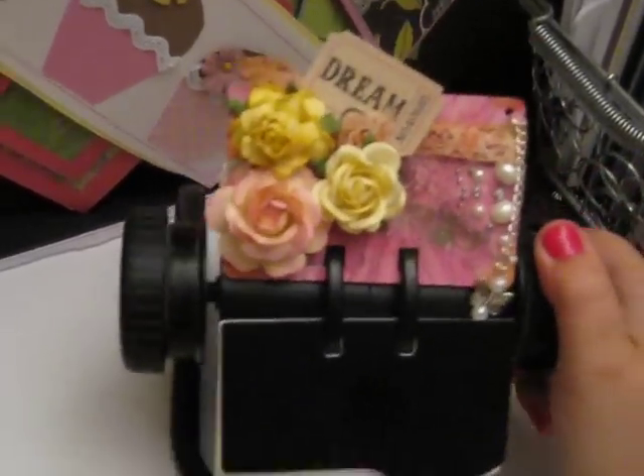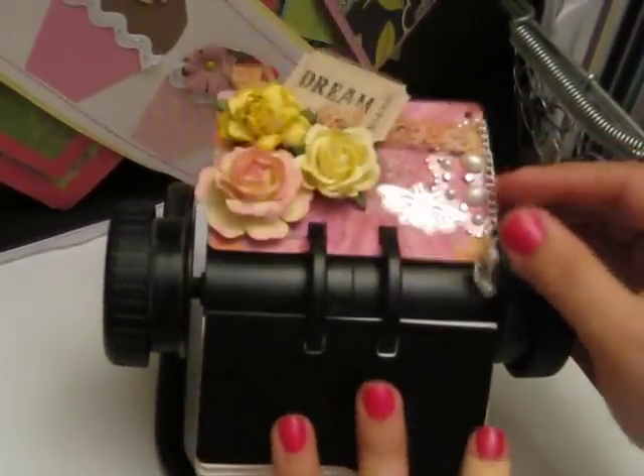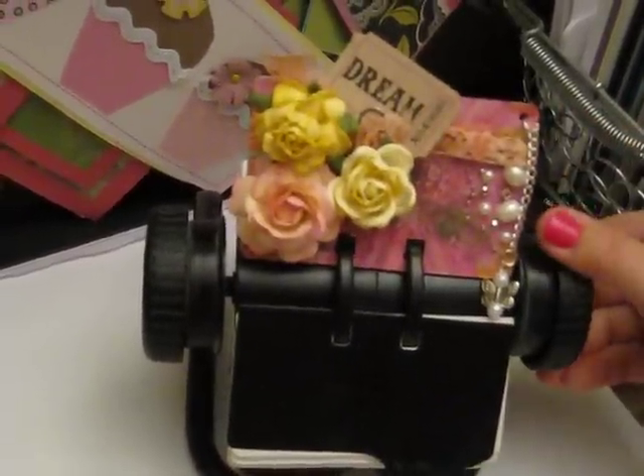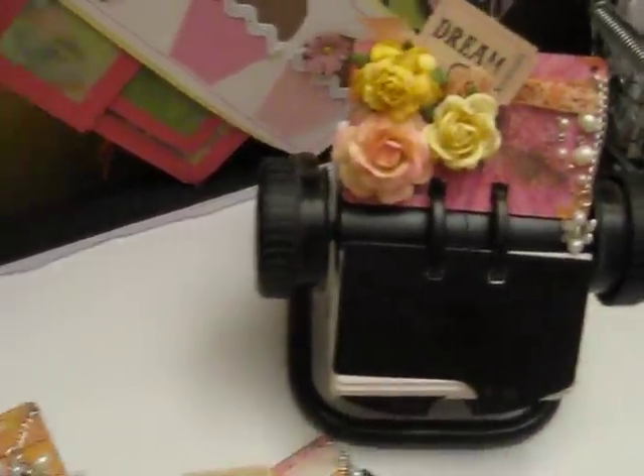Here's the Rolodex holder that I have, and I made one to keep for myself. I think it looks cool — I can't wait to add to it. I'm going to alter this and add some flowers or decorations.